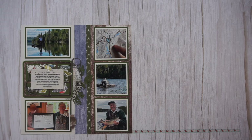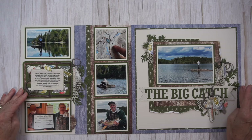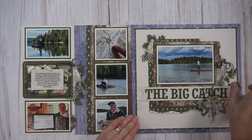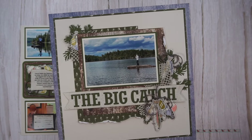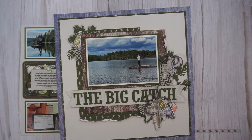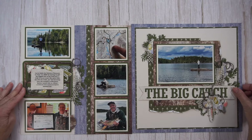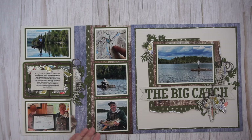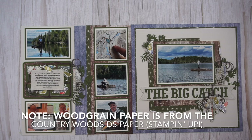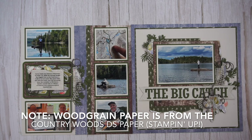Here are two more pages I created with the Let's Go Fishing and Gone Fishing Suite. The page on the right is my focal point page, so I definitely did this one first: a large photo, lots of layers of paper, a shelf underneath with my title and a few embellishment clusters. I'm still using the Gone Fishing Suite. This time I incorporated the tackle box right in the grid and put my journaling on top of it. That material has been in my stash for quite some time and I'm really happy to have finally dug into it.